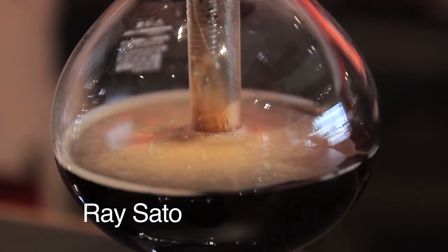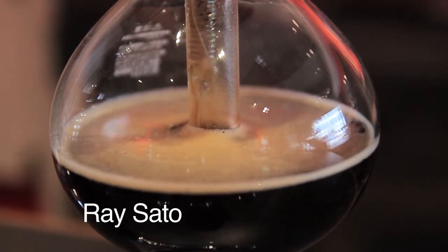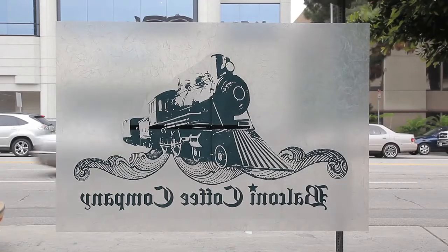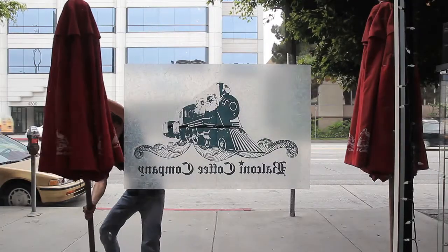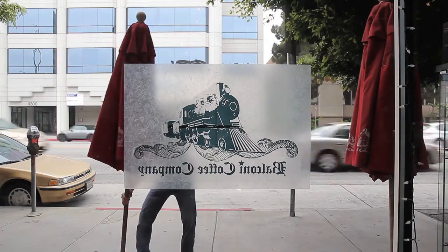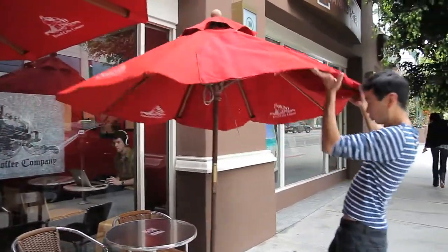My ideal cup of coffee? It should be black, no sugar, no cream. It should taste good from start to finish. It should have a nice body, nice thickness, kind of a nice viscosity to it. It should be interesting to drink, it should change a little bit while it cools down, and it should match my mood.